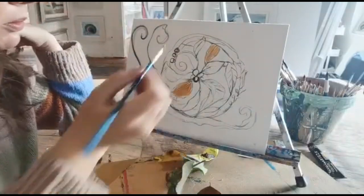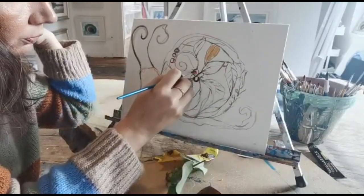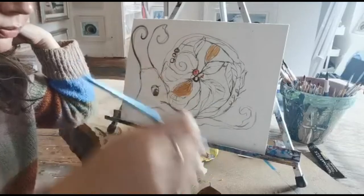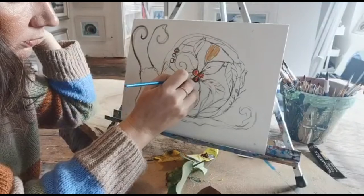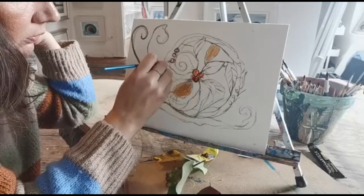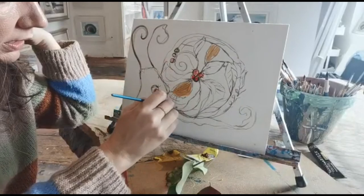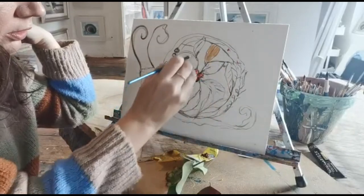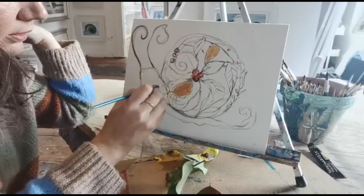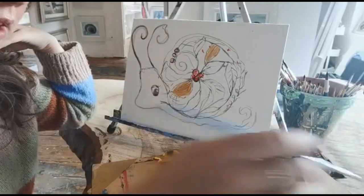And a little bit of red, maybe where the berries are. Just a little bit of red here, maybe representing some nice little falling leaves. Maybe use a little bit of yellow.